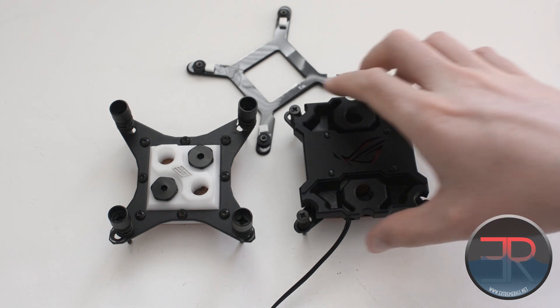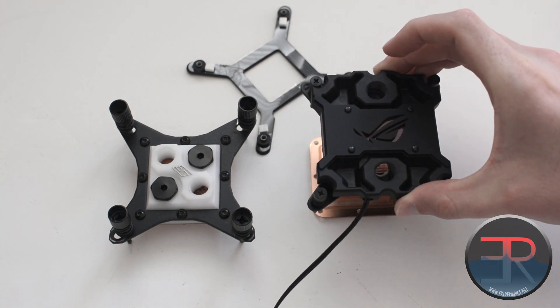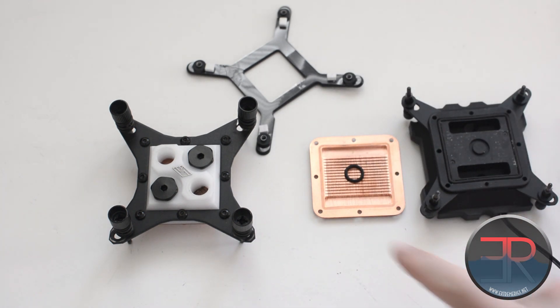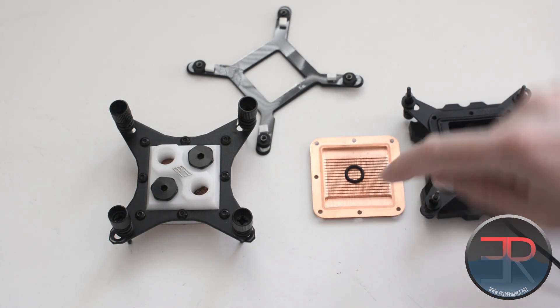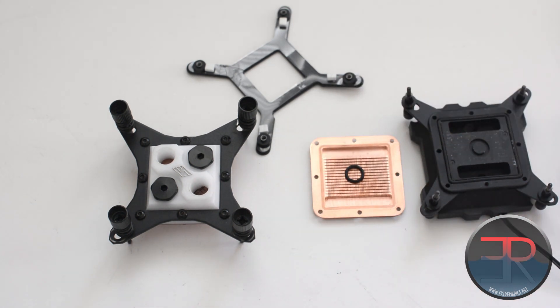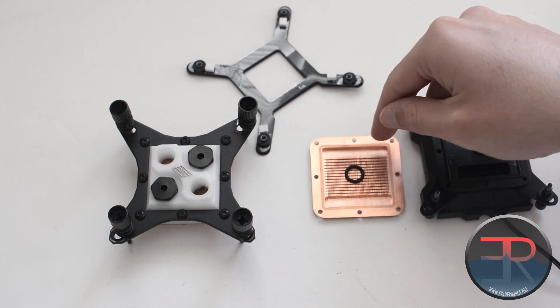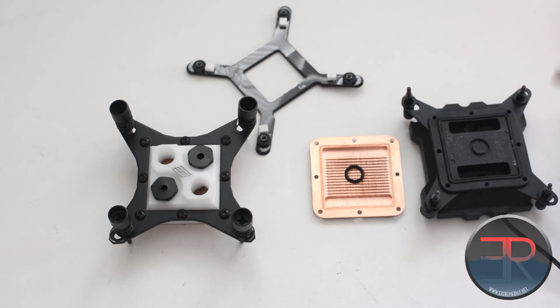Speaking of the internals, we've already disassembled this block. You can see the copper base here, with channels machined in both X and Y directions. Water flows into one side of the channel and out the other side. This is a symmetrical block, so it doesn't matter which port you use for input and which for output — a good thing for the H220X, which is designed for newer water coolers who may not know that directionality matters on some blocks.